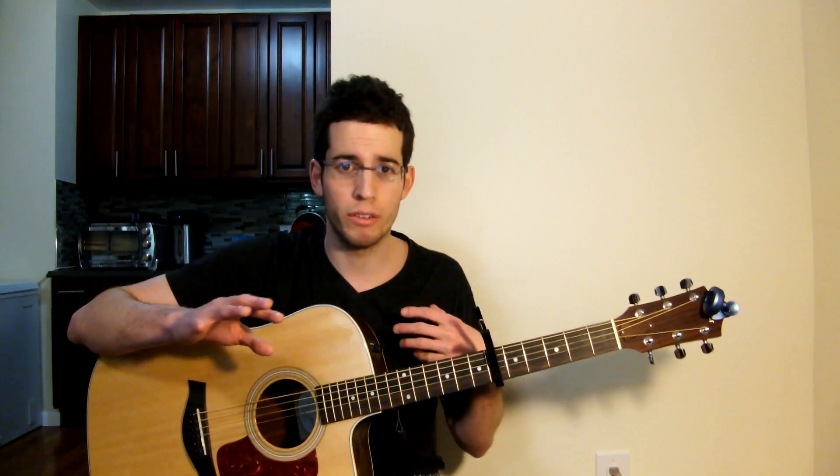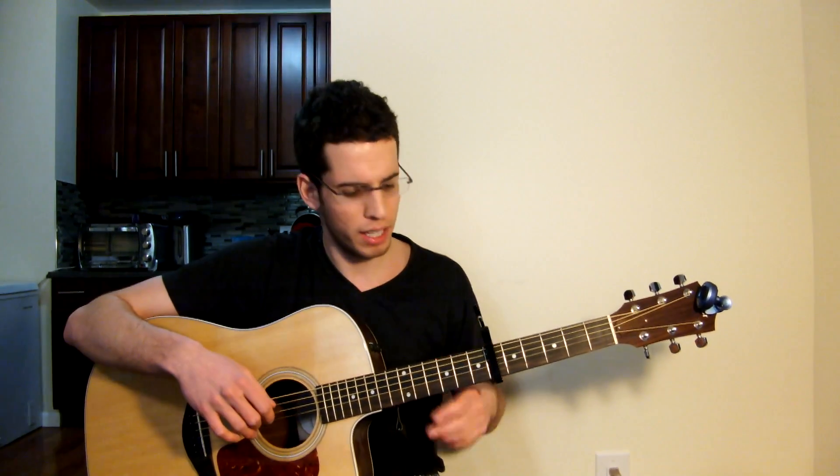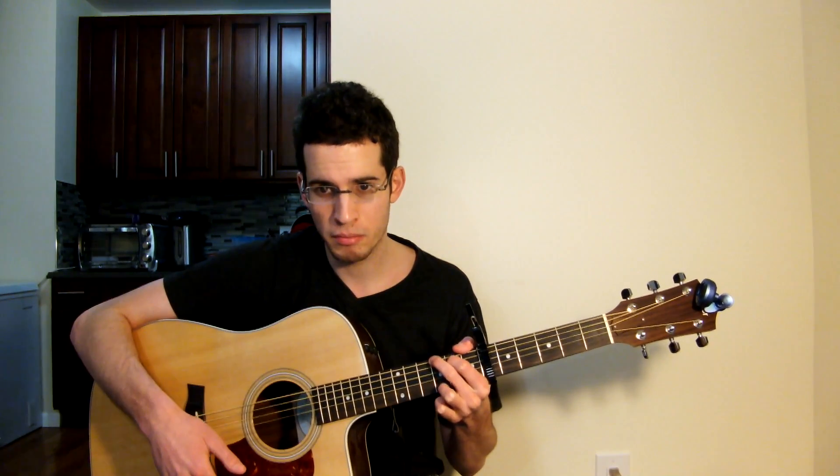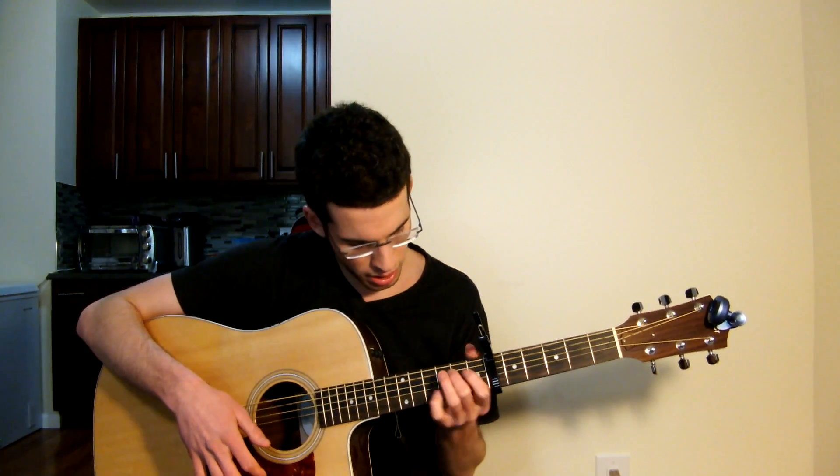I'm going to first show you guys the intro and then we're going to do the whole other song too. The intro is the main part that's difficult. Alright guys, let's get right into the chords we need. It goes on the sixth fret. The chords we need are E minor, G, D, C, A minor 7, and B minor.